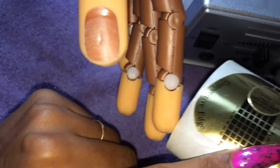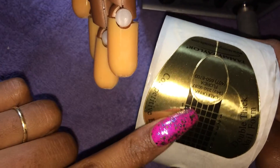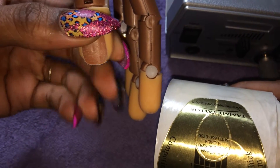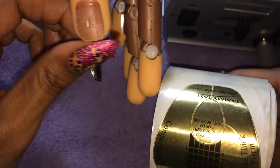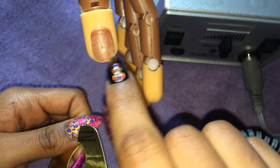I mainly use these Tammy Taylor Competitive Edge forms. There's a specific shape for these — this is more for a flatter, wider set hyponychium, the skin underneath the nail. And I don't find that these work very well for these hands, as you can see here, and I have to trim down the tip.